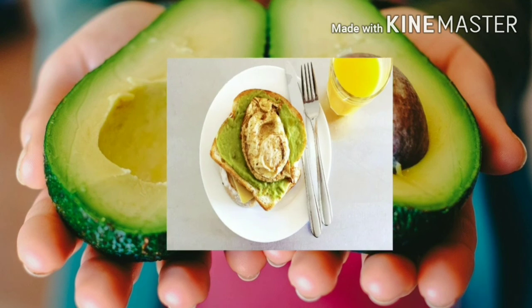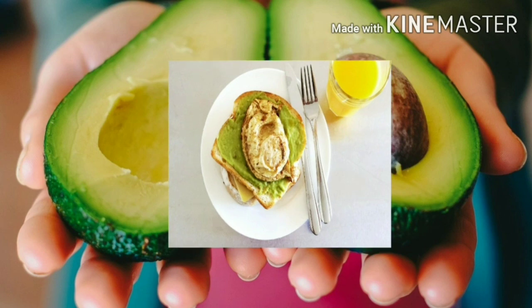I love this breakfast because it has a perfect balance of protein, healthy fats and carbohydrates.